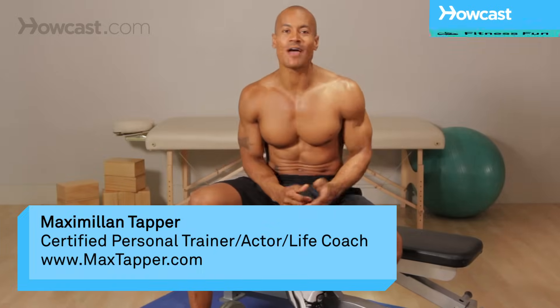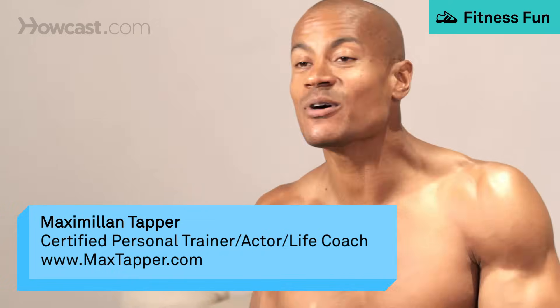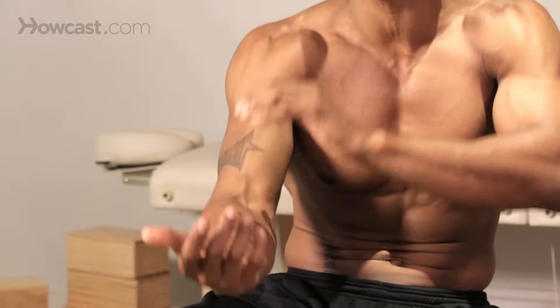Hey guys, this is Max Happer again for HowCast, and today I'm going to show you guys how to do a dumbbell row on the bench. Obviously, that's going to be a one-arm dumbbell row, and it's going to target our lats, our rear delts, our rhomboids, our biceps, our forearms — so tons of muscles in this.